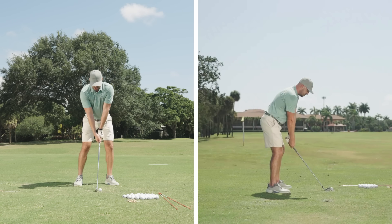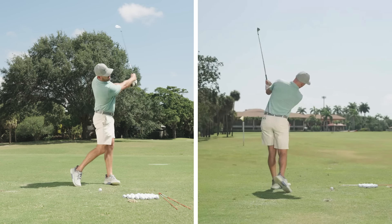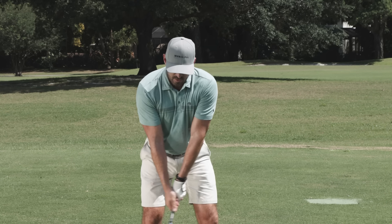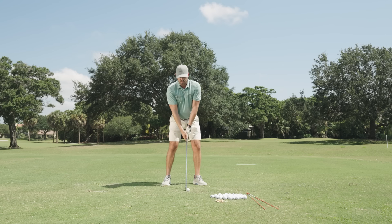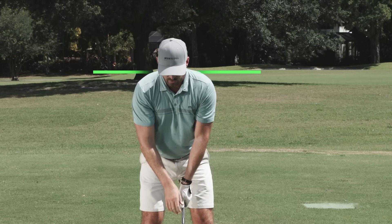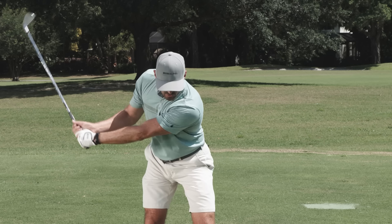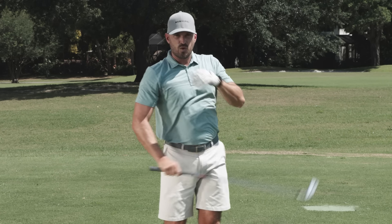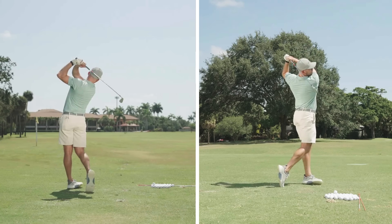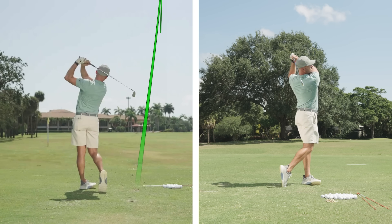The simple version, before we get to the drill: get your left shoulder down under your chin on the way back, and get your right shoulder down under your chin on the way through. Now, does my shoulder just go straight down? No. Does it just turn with no tilt? No. It's a combo of both — the shoulder stays down as it goes back towards my left foot and rotates. Same thing on the way down: my right shoulder stays below as it works forward and rotates. Simple version: left shoulder back under the chin, right shoulder forward under the chin.